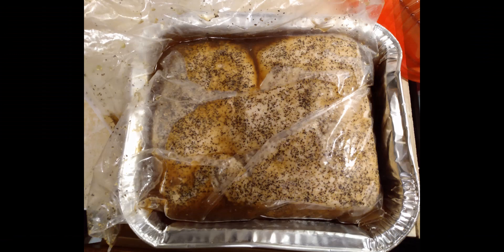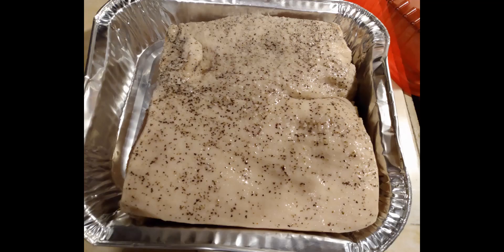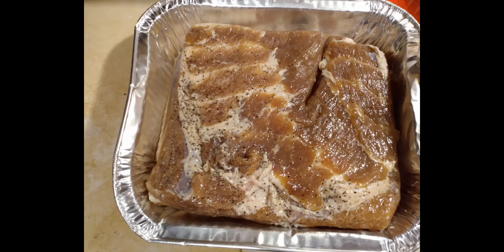We let it sit in the refrigerator for seven days, flipping it back and forth. We just took it out — this is what it's looking like. We're going to take it out of the bag and wash it all down. You want to get all that salt, brown sugar, maple, and all that stuff off before you put it in the smoker. We still got black pepper stuck in the meat — you can see how all our mixture changed the texture and the color of our meat. It is now cured.